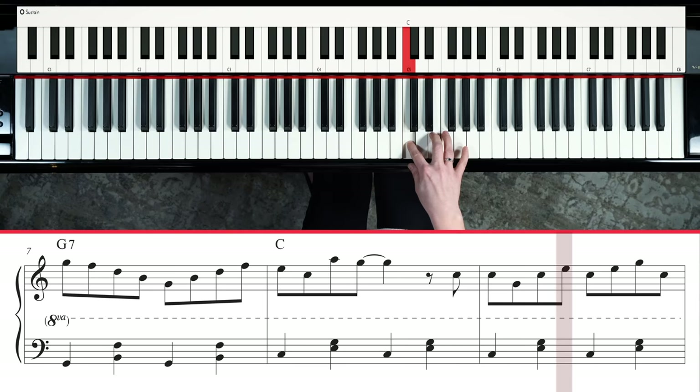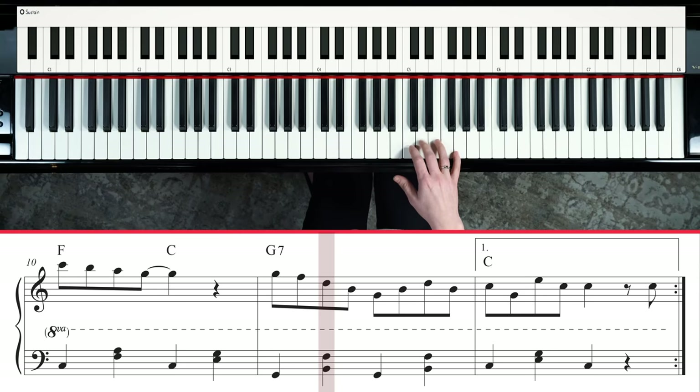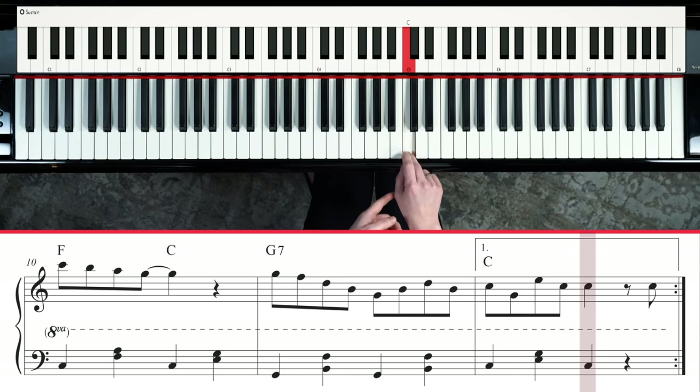I'll play it a little more quickly. All the way — stretch up to the high C, walk down, then reset. Five finger on G: G, F, D. Then G, F, D, B, G, B, D, B, C, G, E, C, C. And then it repeats.